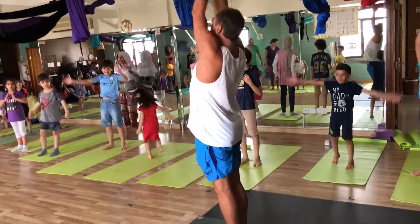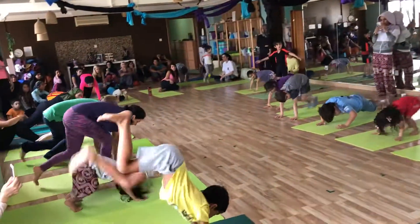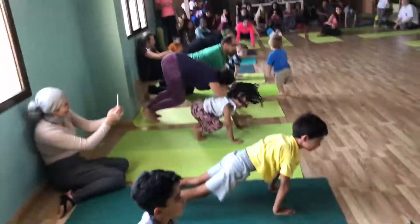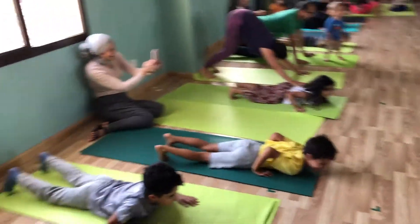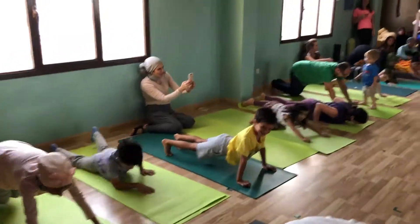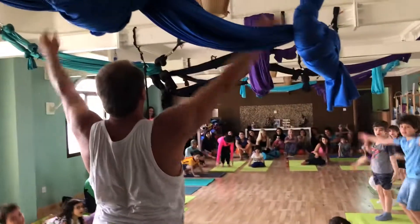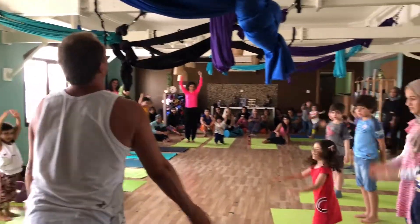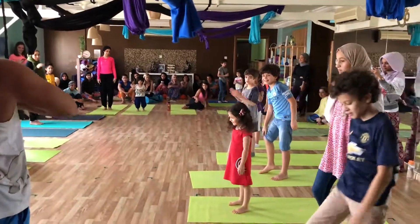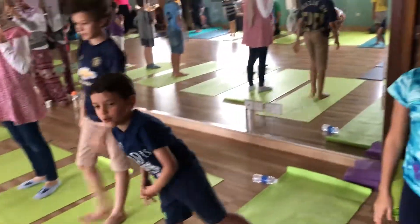Are you ready? 1, 2, 3, 4, 5, 6, 7, 8, 9 — that's the beginning, zero, deep right through the nose. Okay, so now we'll do it a little bit faster. Do the best you can.